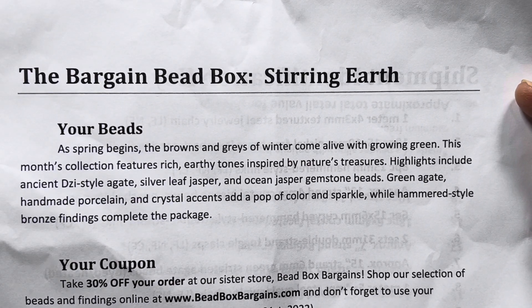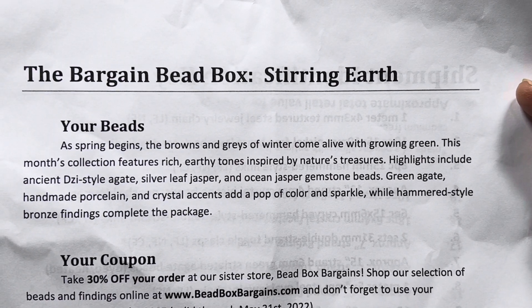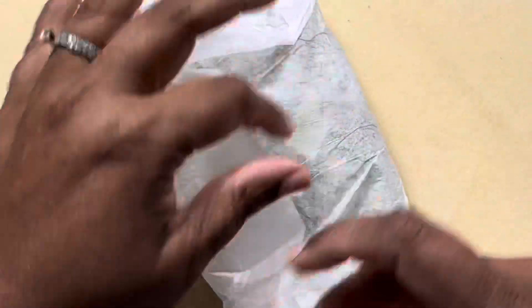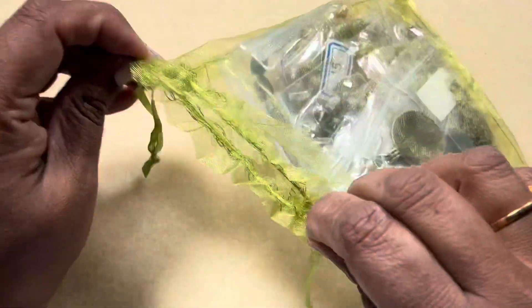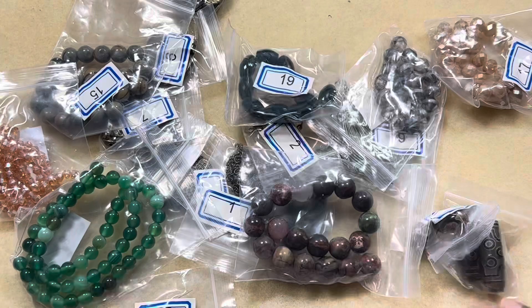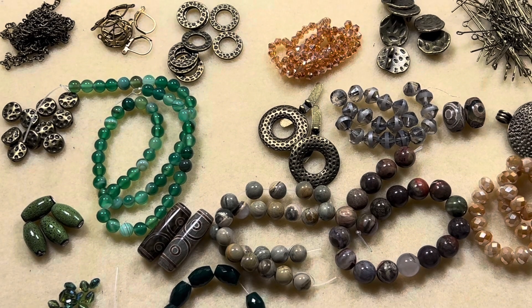This month's collection features peaches and rich earthy tones inspired by nature. You get silver leaf jasper, ocean jasper, charmstone beads, and more. Let's just dive into it! Nice organza bag — this color, we have never gotten this color organza bag before. I'll just dump everything out for you guys to take a look.